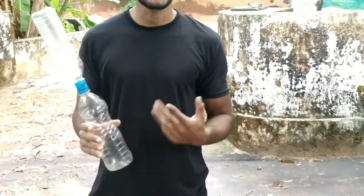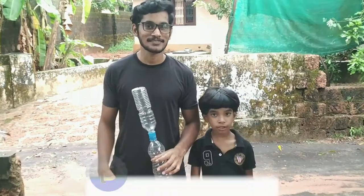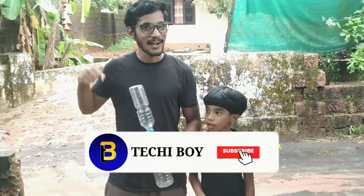If you like the video, you can like, share, and subscribe. I'll see you next time.